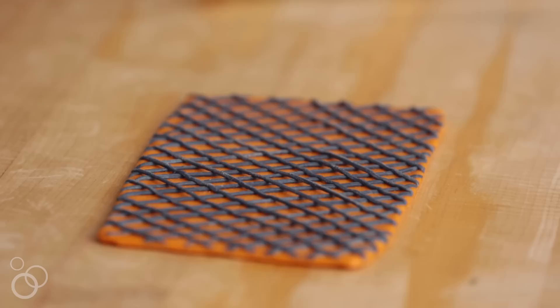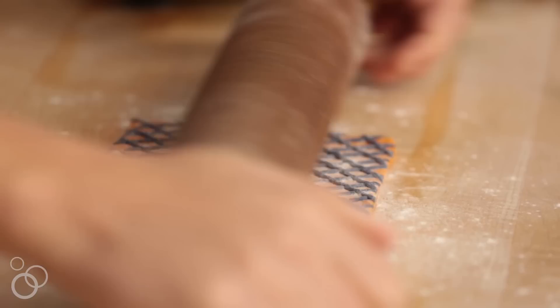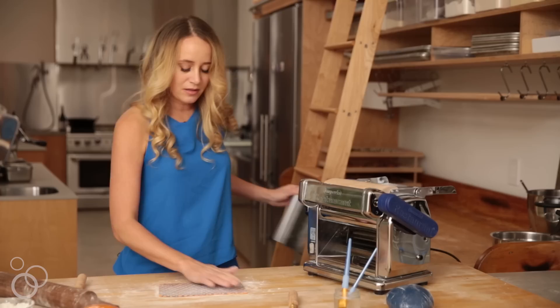Now that we have our lattice pattern positioned onto our base sheet, I'm just going to use a rolling pin to make sure that the pattern is nice and stuck together before we pull it up off the surface. Anywhere that feels a little sticky, just put a little bit more flour to make sure nothing is going to stick to the pattern and ruin it. Now pulling it back up off the surface, we're going to go back through the machine.